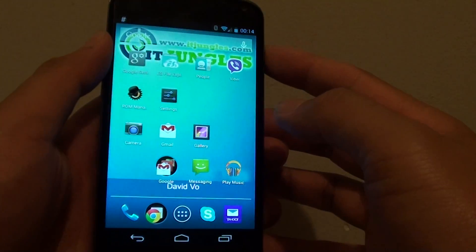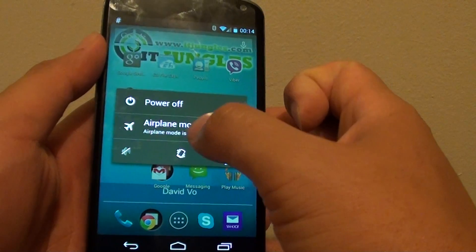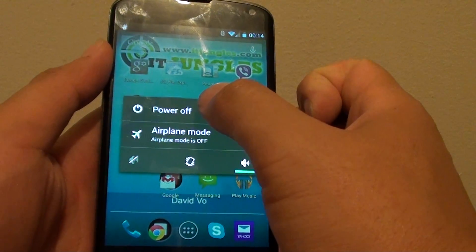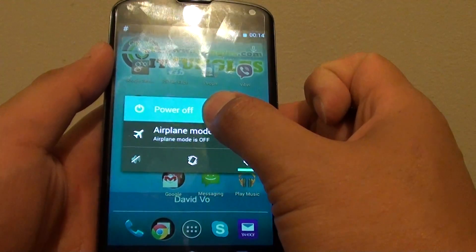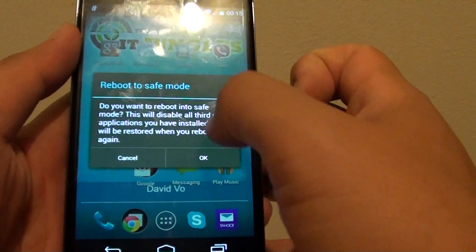Go back to your home screen and press and hold the power key. Once you get this pop up, simply tap and hold the power option. Shortly you will see the reboot to safe mode pop up.